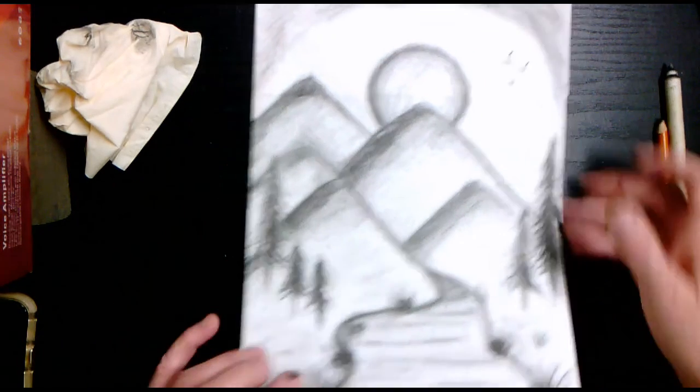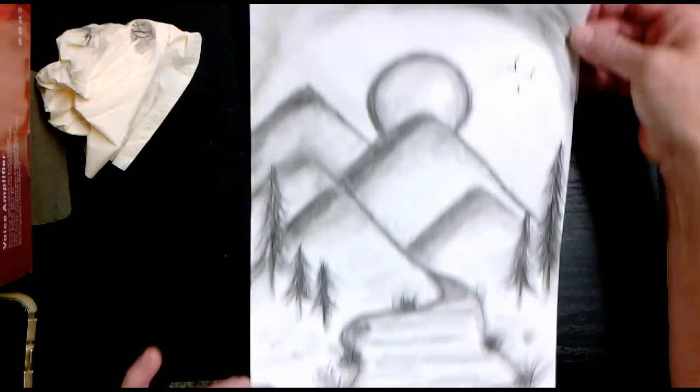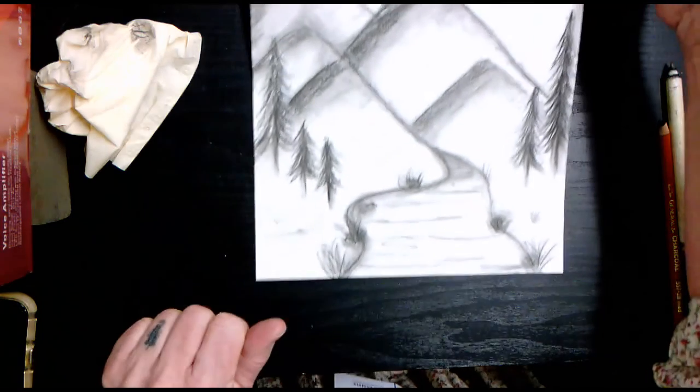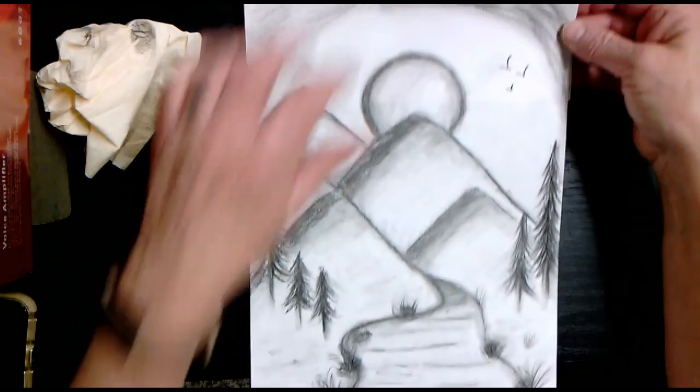Voila — that's beautiful! A charcoal mountain scene complete with a moon.